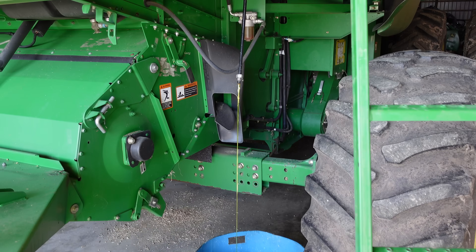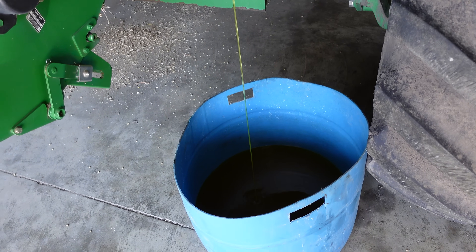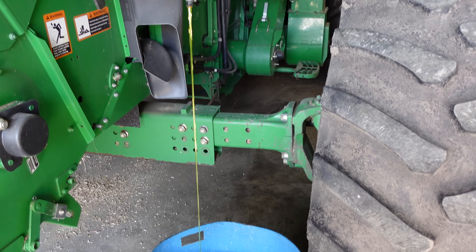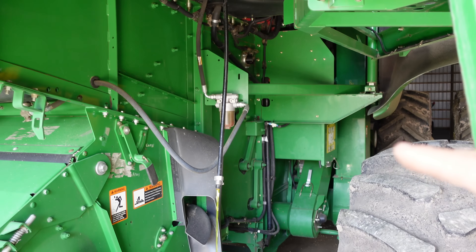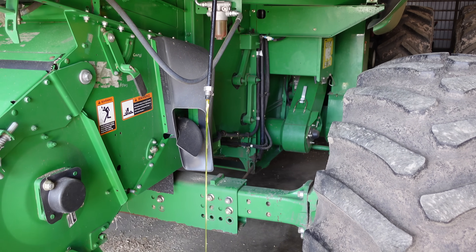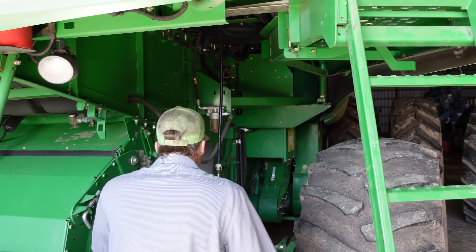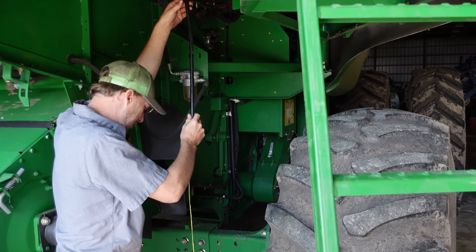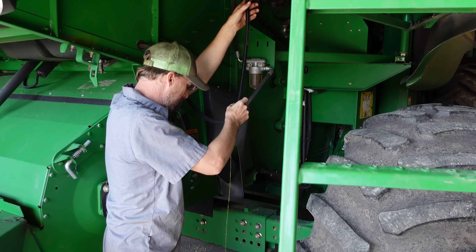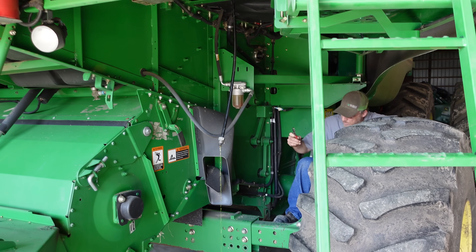First thing you want to do is drain the coolant down. There's a little petcock on the bottom of the radiator. I just take a hose, drain it straight down into a tub. We're going to reuse this coolant so I made sure the tub was nice and clean. We're going to drain out about three gallons or so because the turbo actuator is actually cooled by engine coolant, so we've got to drop the coolant level low enough to R&R that turbo actuator without coolant flying everywhere. We've got Josh here with me again today.